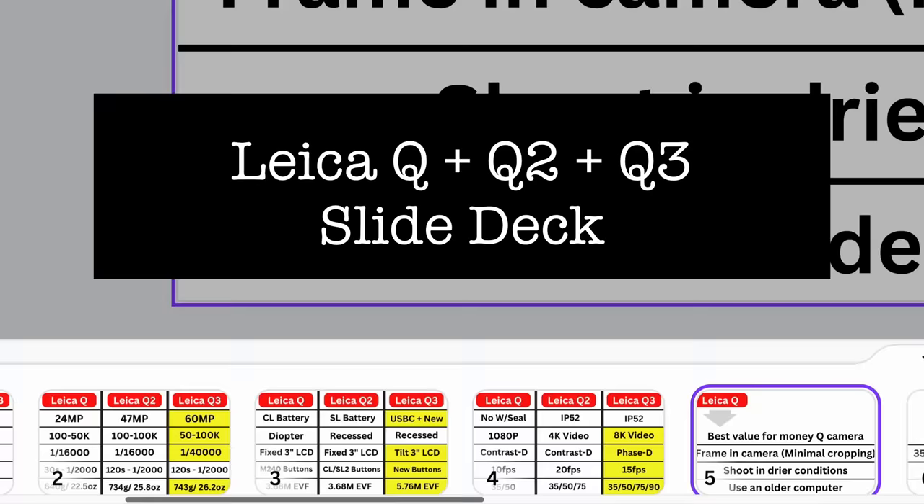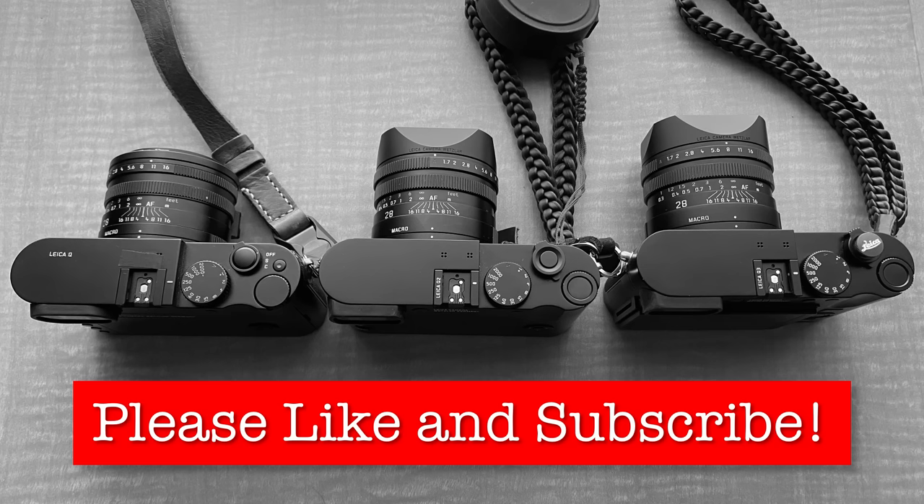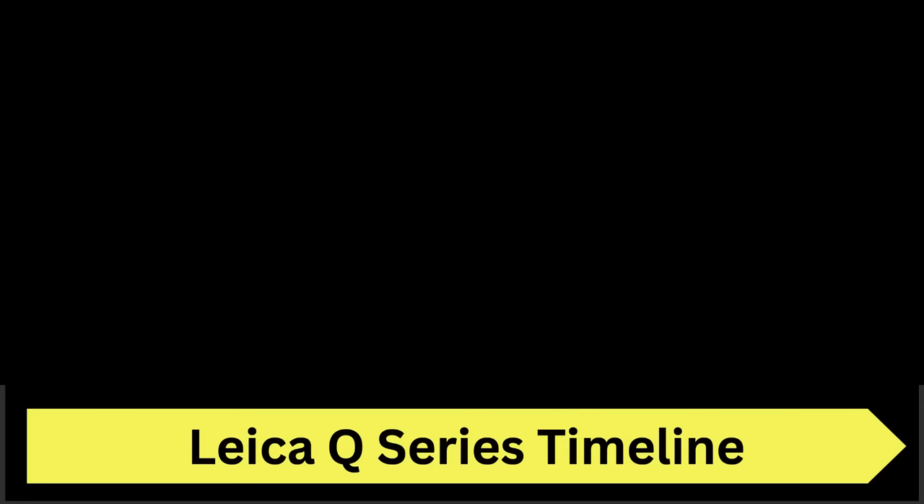To help explain the differences between the different Leica Q cameras, I've put together a series of slides to help illustrate each point and cover most of the basics from each camera. First, the Leica Q timeline.